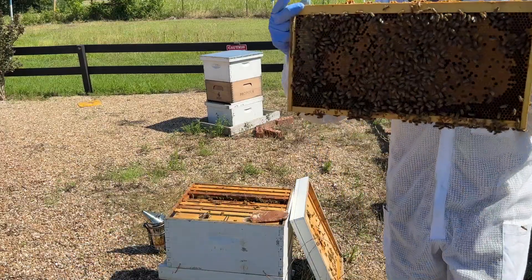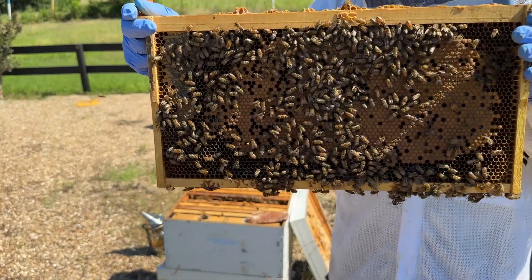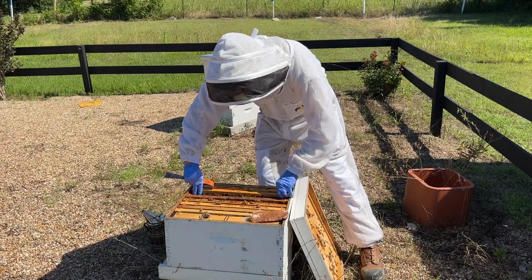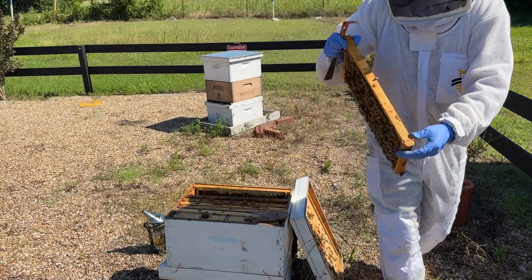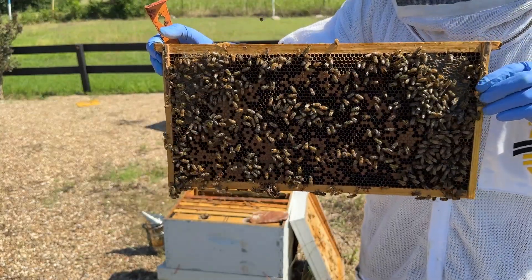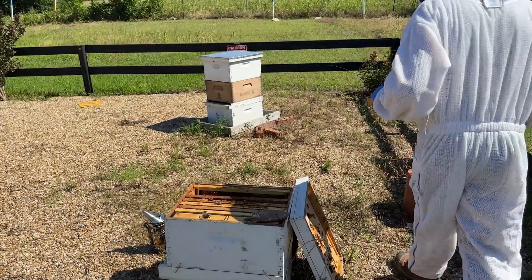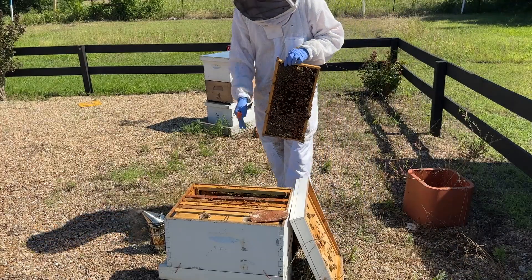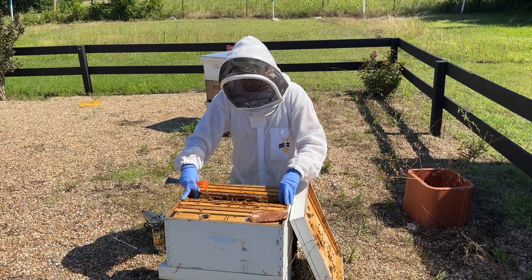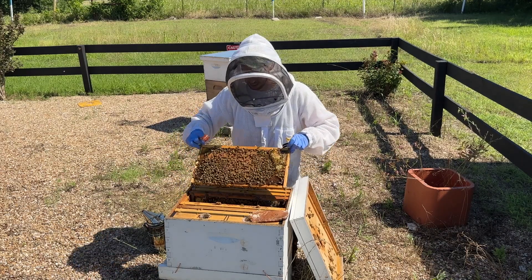They've got pretty good-looking brood overall. You can see we've got a really nice frame of capped brood and the brood pattern is pretty solid. Now there are a few other frames where the brood pattern isn't nearly as good, but I'm okay with that because I do have some frames with a really good brood pattern. That tells me the queen isn't failing — on this frame in particular, she was probably laying around pollen or nectar that was in her way.